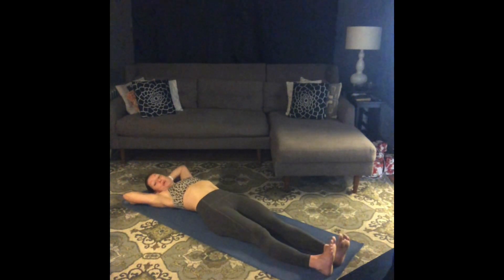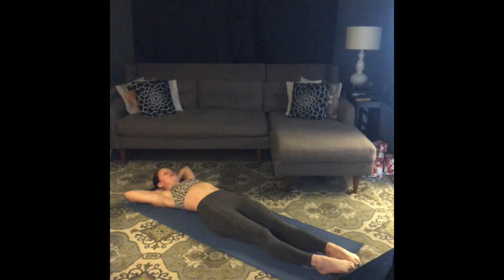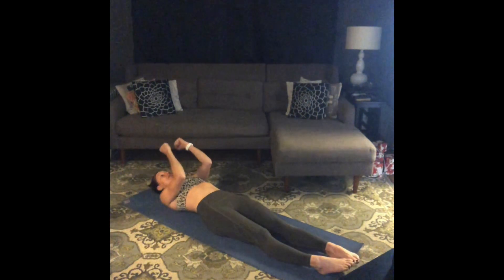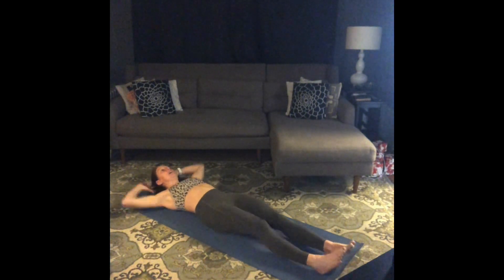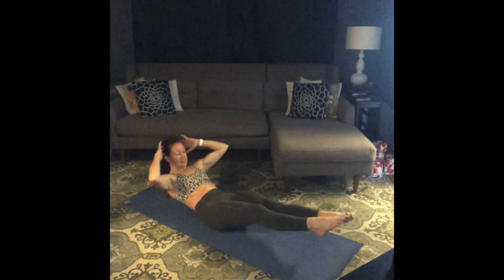We've got some total body crunches — one center, one right, one left. I want you to try and come all the way up to your sit bones if you can. Hands behind your head. If that's too much, bring them in front of your body and get a little momentum. Inhale, prepare. As you exhale, come all the way to sit — think elbows to knees — and then lower down, but hover those legs.